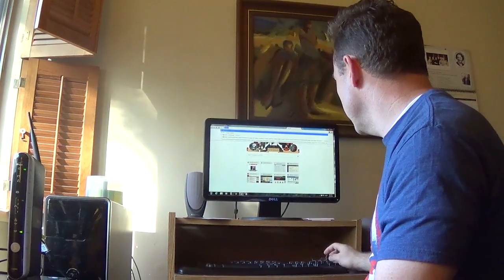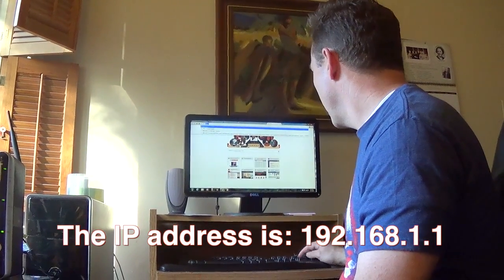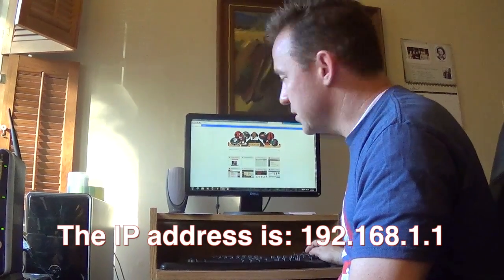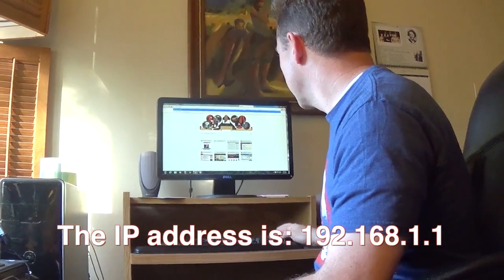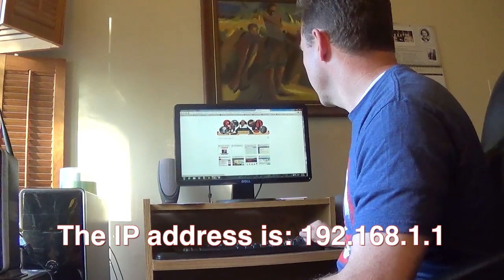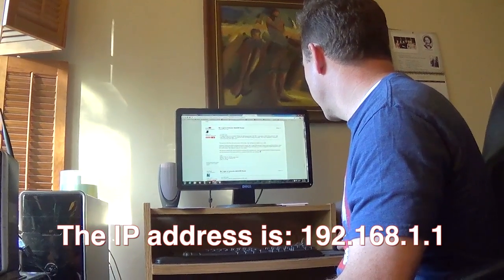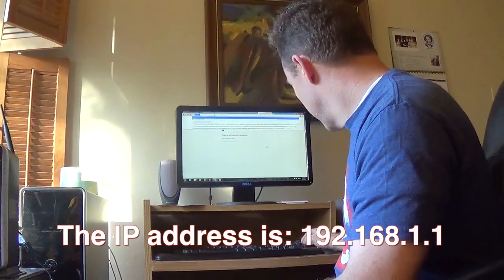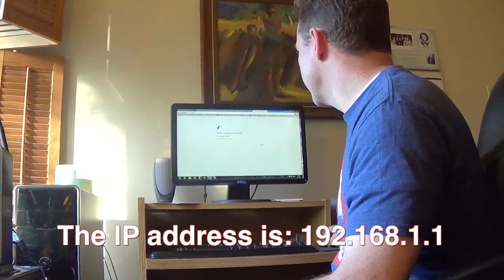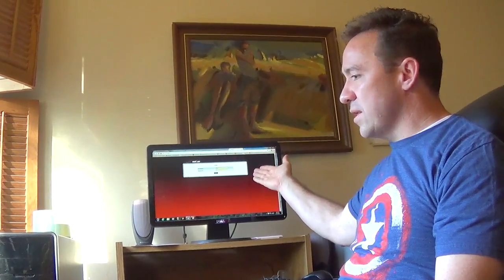The IP address is 192.168.1.1. I initially had it wrong with some 121s in there, but there it is - the one that popped up. So you get your Verizon router login page. This is not talking to the internet right now - it's just talking to the router. As you can see, I have the cables here, and this coaxial cable is just a dummy to show you where it was connected to the internet. I've got the power and this talking to the computer.